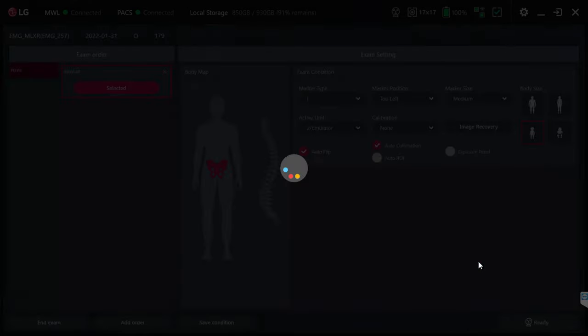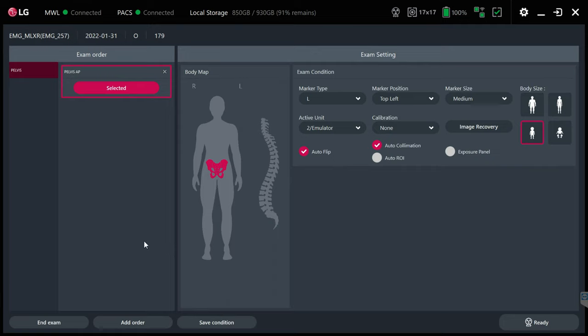We'll click Apply, which takes us to the exposure screen. Here we can see the exam is a pelvis AP — it's been selected and already highlighted on the anatomical drawing. These settings up here are defaulted and remembered from your first time through. We have auto collimation on, and the body size index doesn't have much effect on the algorithms.